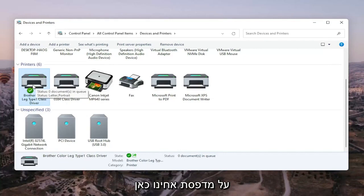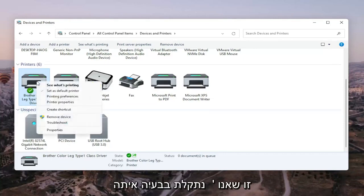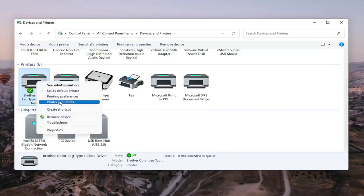We're going to go ahead and right-click on our Brother printer, the one we're having the problem with, and we're going to select Printer Properties. Do not select Properties — you want to select Printer Properties. Go ahead and left-click on that.